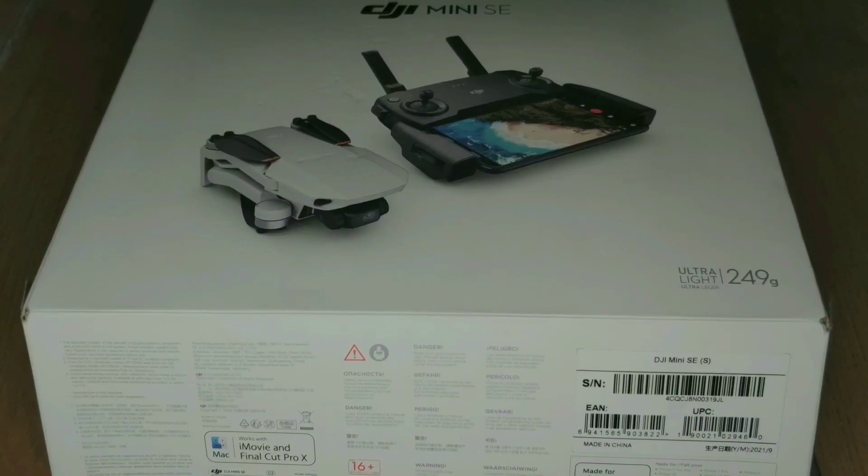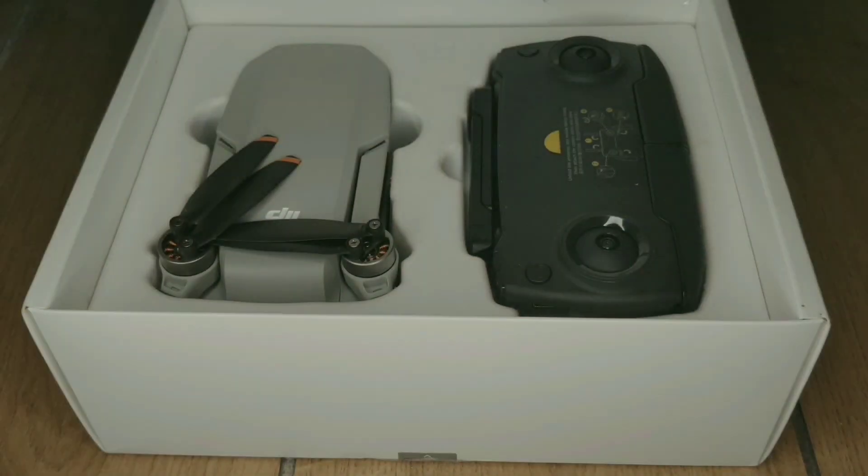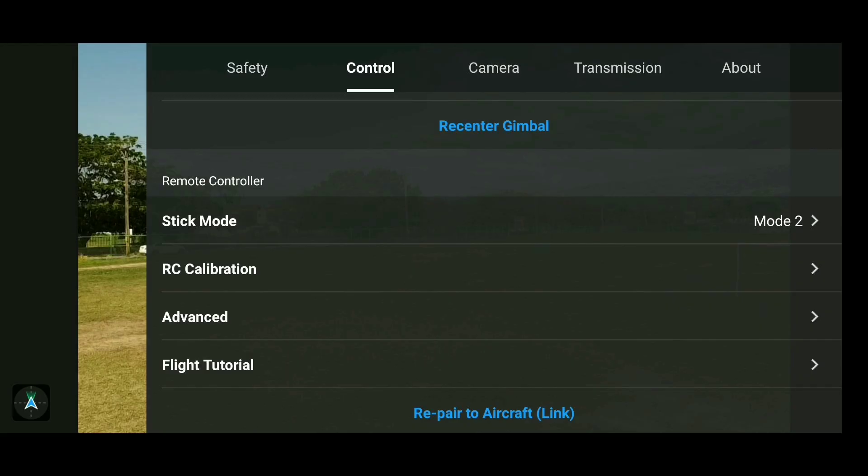Welcome back to another exciting episode of Jumdum Drones. Today we will be exploring the control menu of the DJI Mini SE Flyer.